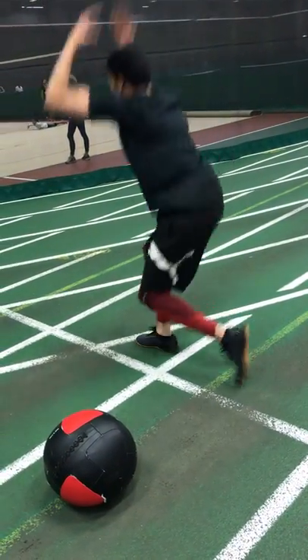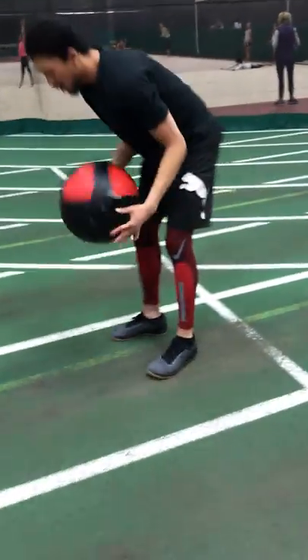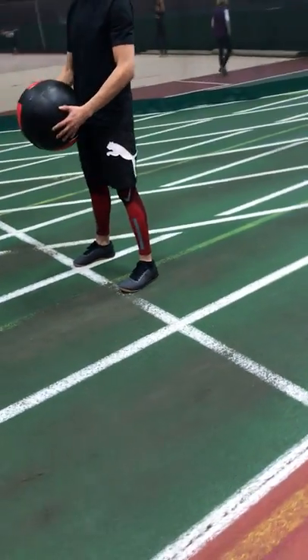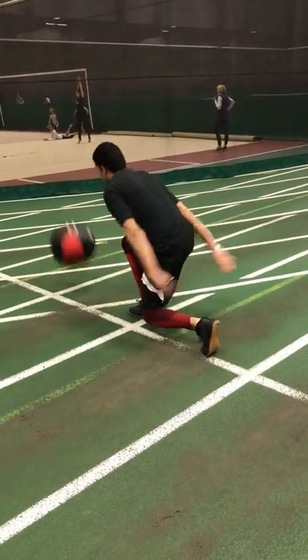Up on that left toe — yeah! There you go. See, I got control, you didn't wipe out. Add the ball. Like you mean it now. Nice.